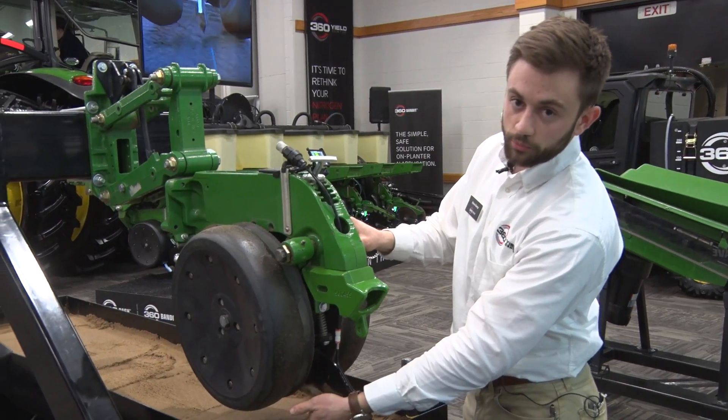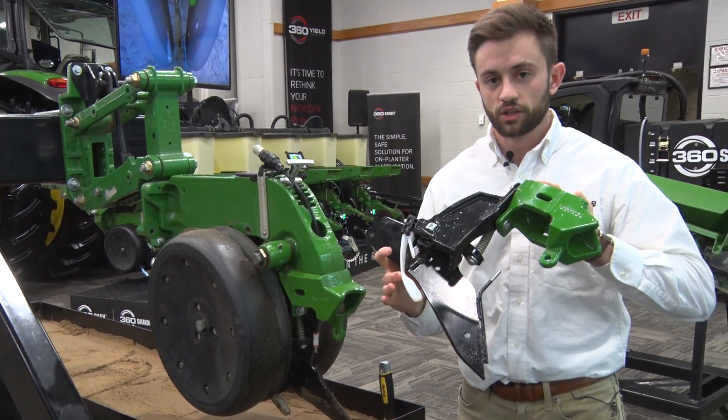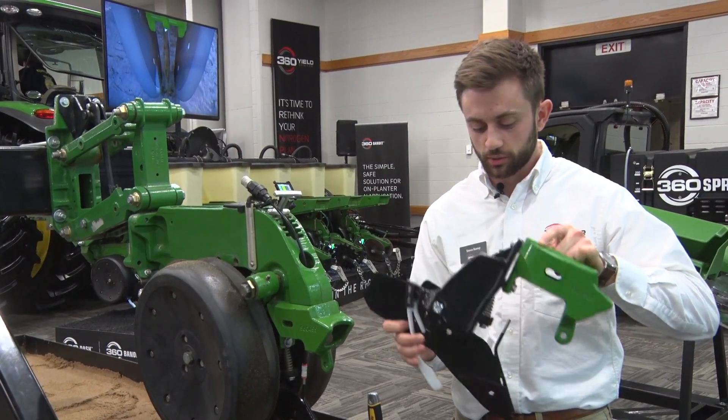To begin, we've got a firmer up front. We want to make sure that that seed is down at the bottom of the trench. We've got a traditional firmer, just like a Keaton, just a little bit shorter.